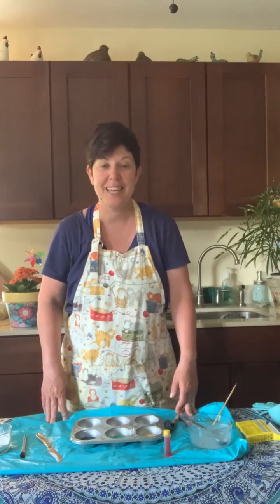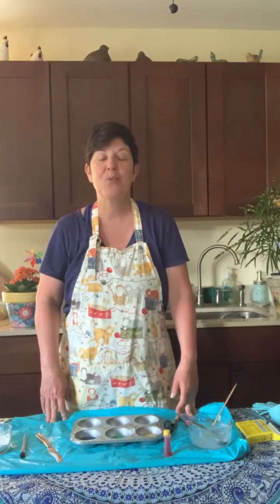Thank you for joining me today. Go outside and paint — take a picture of it and send it to us and we will post it on Facebook. We would love to see you. Thank you so much. Have a nice day and enjoy your sidewalk chalk. Goodbye.